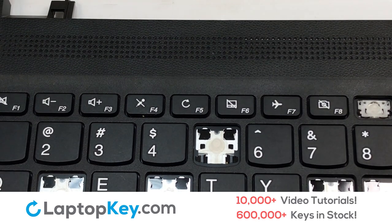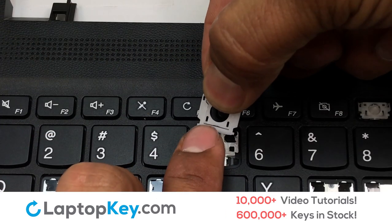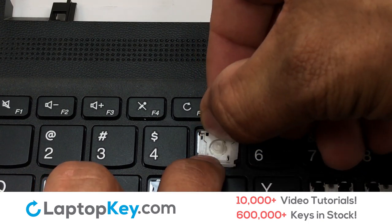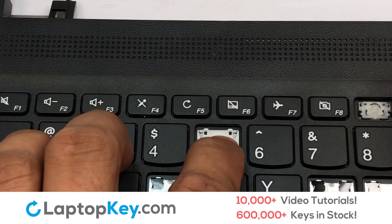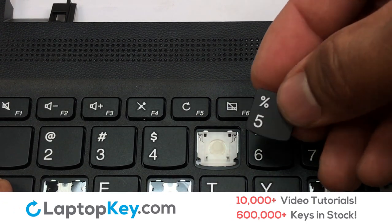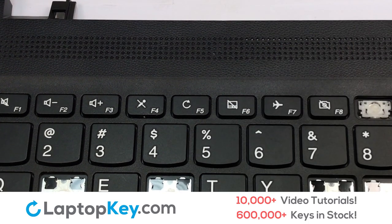Let's install the regular size key. Gently align the retainer clips so that they catch the metal hooks on the keyboard. Place the rubber cup in the center. Place your keyboard key on top of the retainer clips. Press down to attach the key.